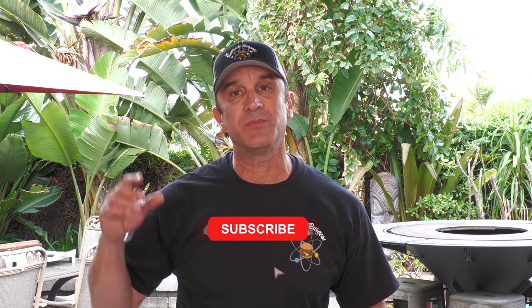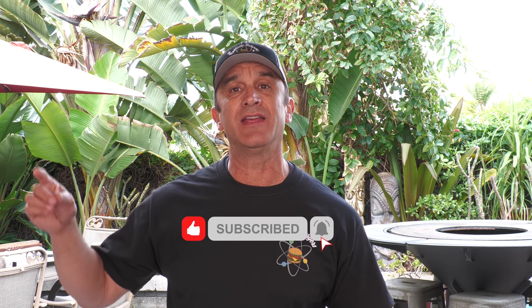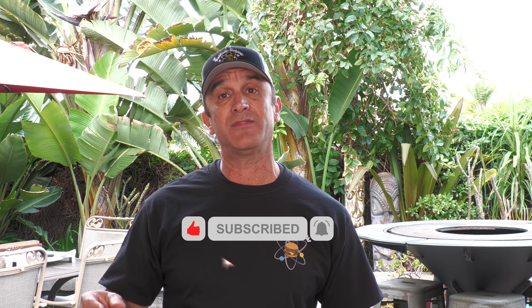Thank you guys for suggesting it, those who did. Thanks for stopping by. I appreciate your views — if you're not subscribed, please take a moment to hit that red button, make sure you hit the notification bell, and if you liked the video, thumb it up. I will see you on the next video. Cheers.